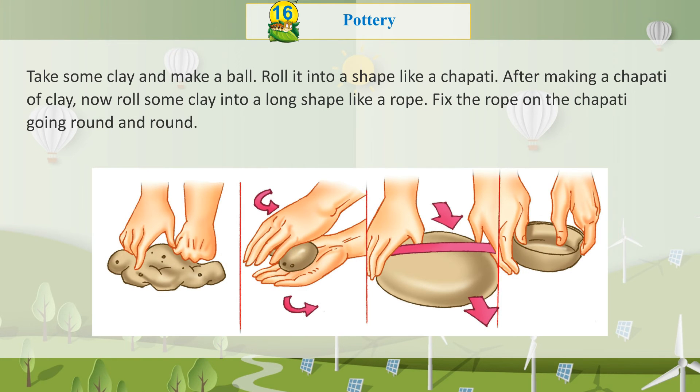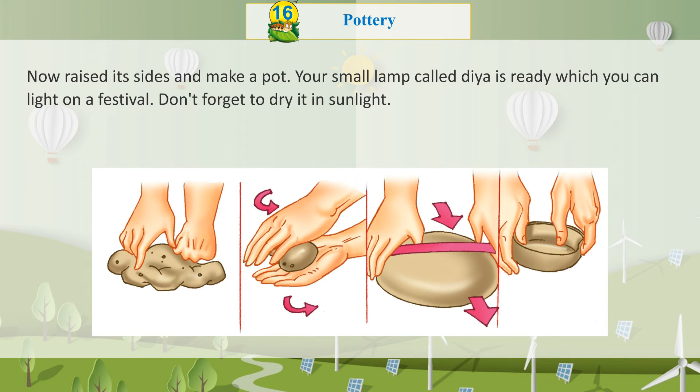Take some clay and make a ball. Roll it into a shape like a chapati. After making a chapati of clay, roll some more clay into a long rope shape. Fix the rope on the chapati, going round and round. Now raise its sides and make a pot. Your small lamp called Dia is ready, which you can light on a festival.